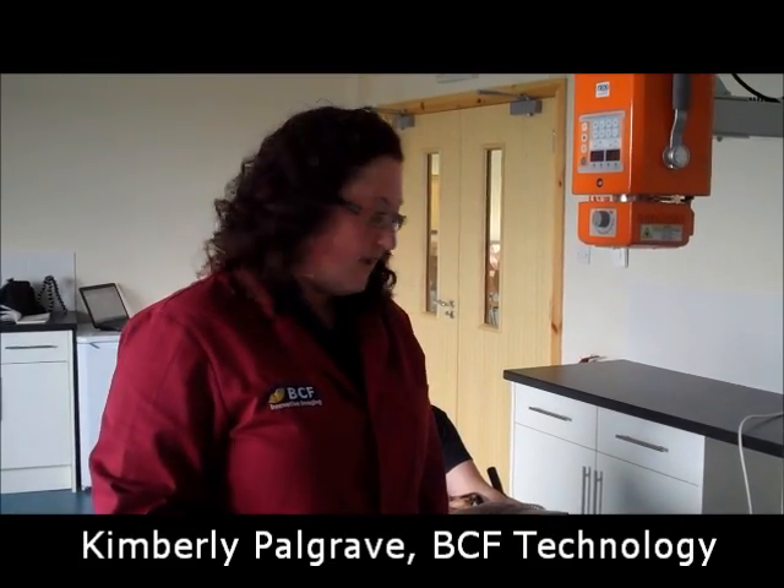Hi, my name is Kimberly Palgrave and I'm the in-house vet for BCF Technology. Today we'll be looking at how to position a dog correctly for performing radiographic exposure of the lateral pelvis.